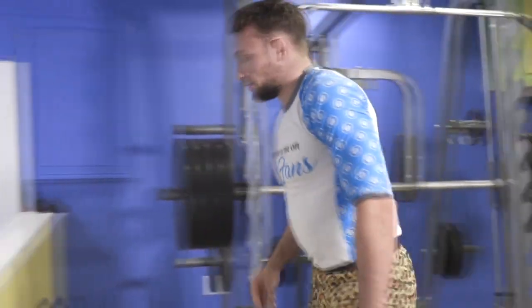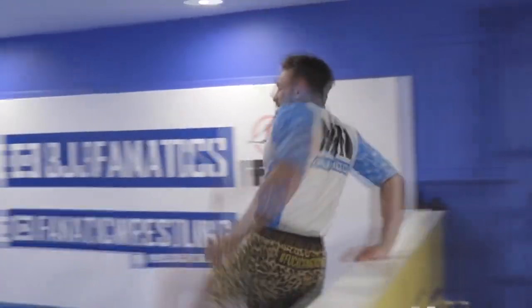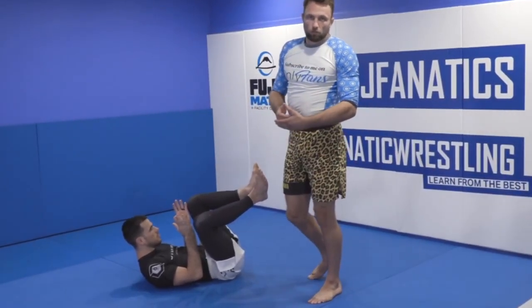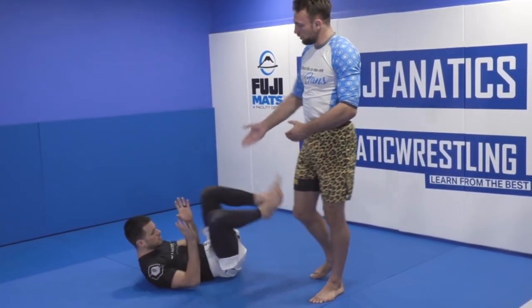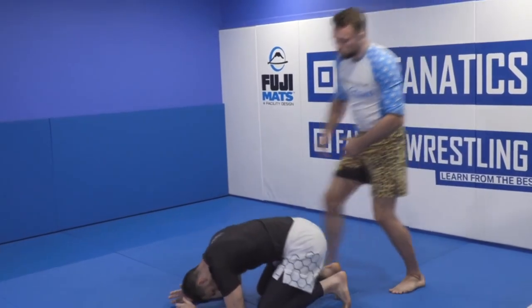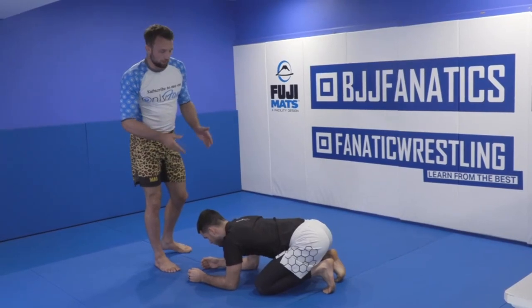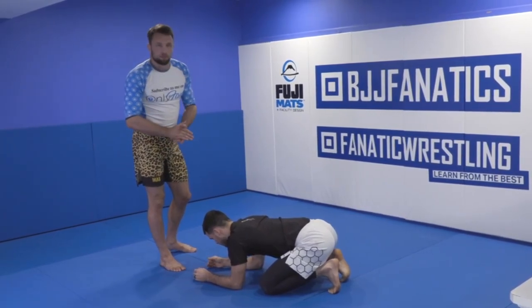In Jiu Jitsu there are two bottom positions. A lot of people think there is only one — guard — but we also have turtle. Turtle is a bottom position too, and when we approach turtle from a front headlock, just like from the guard we have to beat the legs, from the front headlock we have to beat the arms.